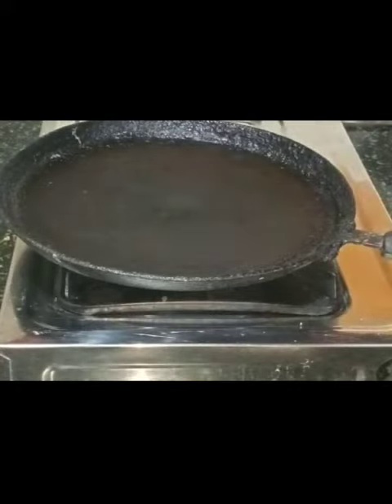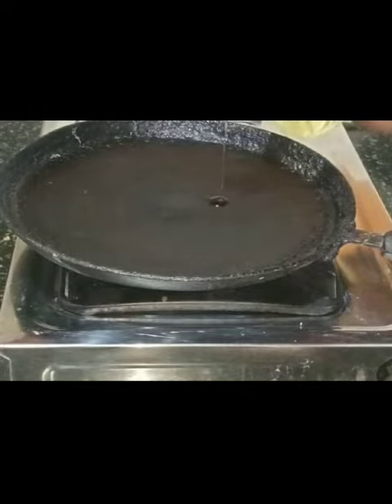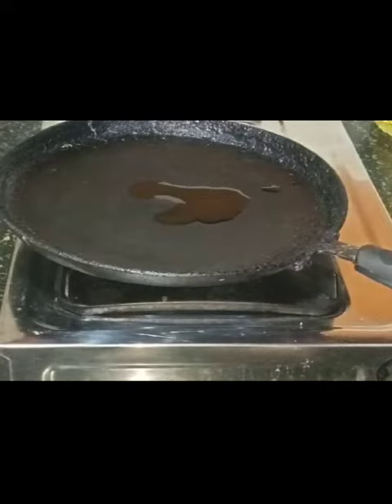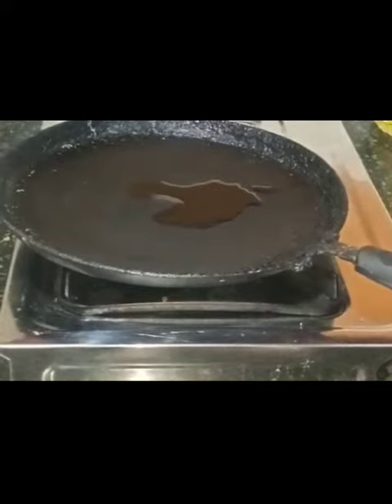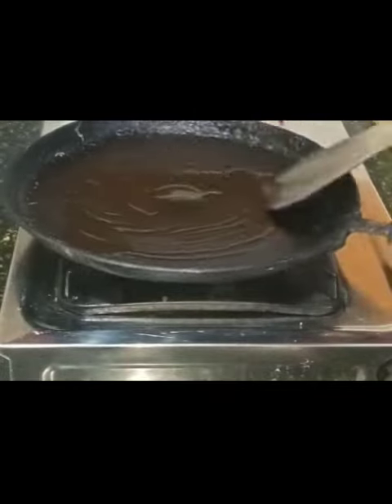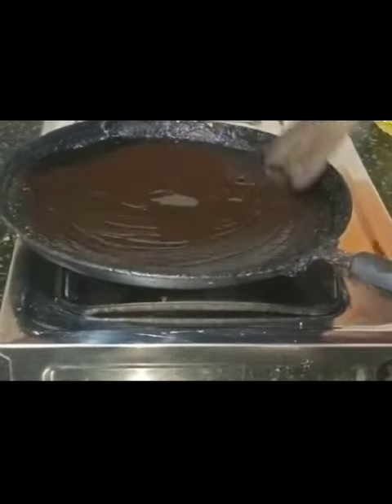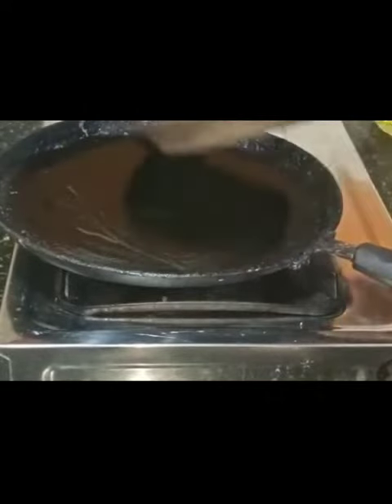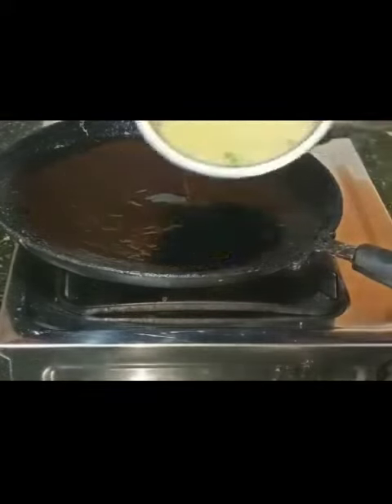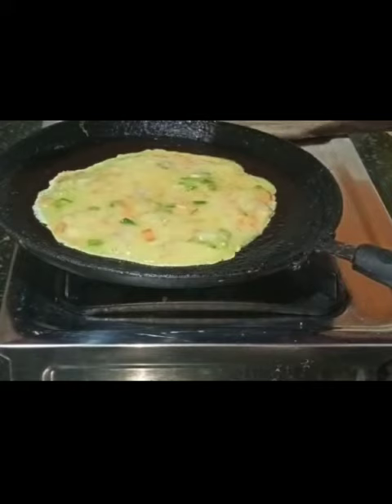Now heat a pan, add two teaspoons of oil and apply it evenly, then pour the egg mixture.